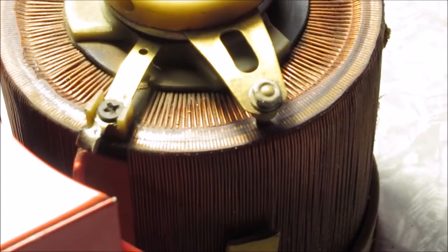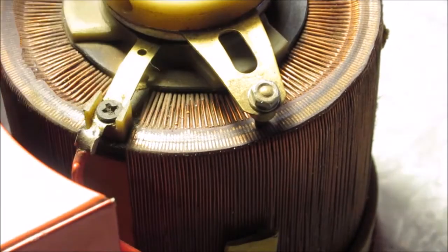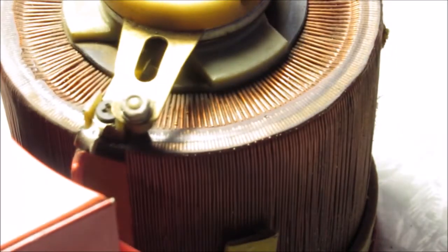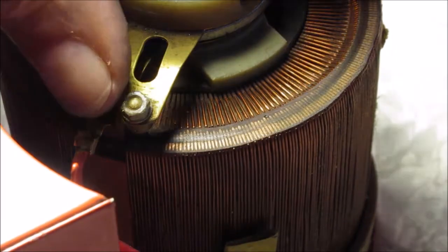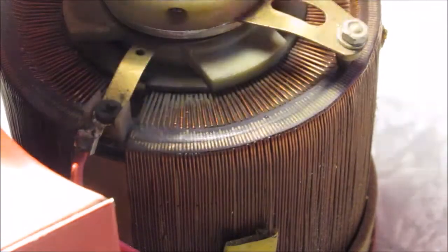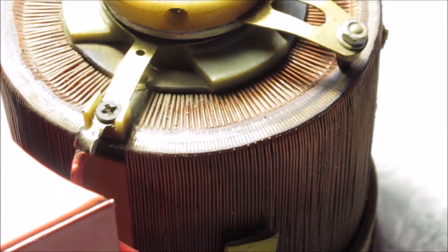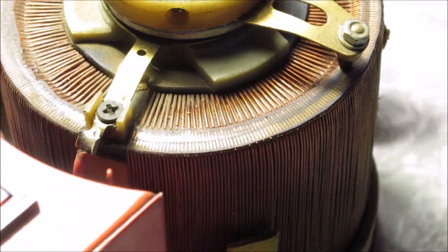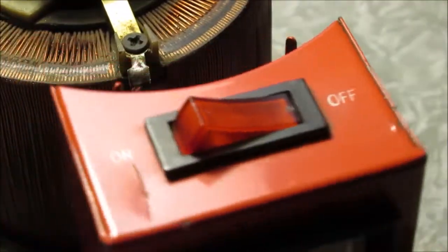I just watched a video this morning about this. If you go past that tap, that gives you more voltage - believe it or not, you can go over 120 volts coming out of the wall. So be aware when you hook something up and crank it all the way up. I would never run my Variac up there - it'd be screaming.